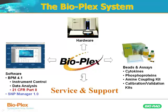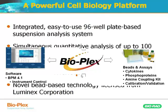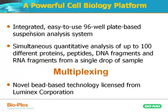And of course service and support, which are key for developing and running your assays. The system is an integrated 96-well plate-based suspension analysis system that allows you to simultaneously quantitate up to 100 different proteins, peptides, DNA, and RNA fragments in a single sample — anywhere between 15 and 50 microliters of sample.